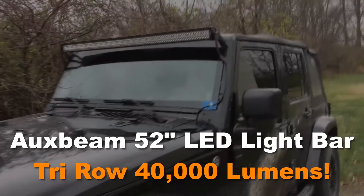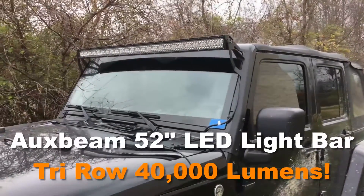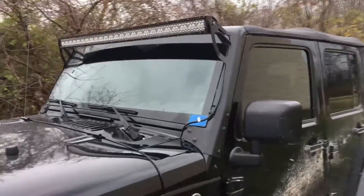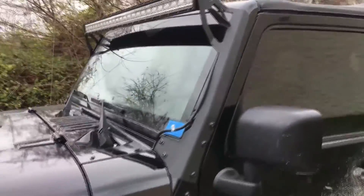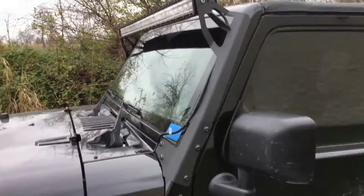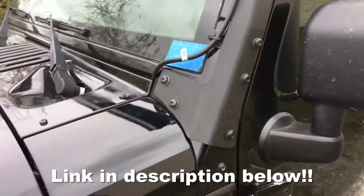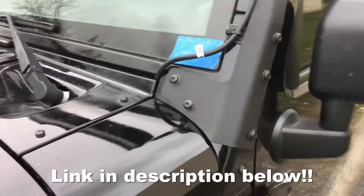I've got a 52-inch LED Oxbeam light bar installed on my Jeep Wrangler. I use window upright mounts purchased on Amazon. They're real easy to install, using factory hardware from the Jeep.